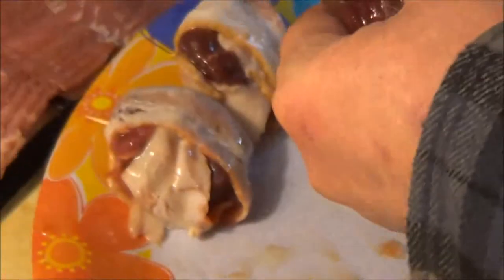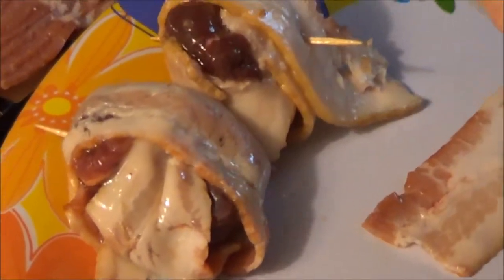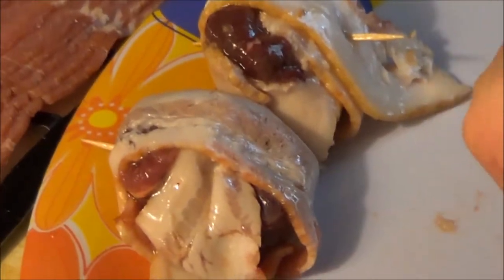Uncle Bob is cutting up bacon, wrapping the fowl up in bacon, putting a toothpick through it, and then you put that on the grill. When the bacon is done, the bird is done — it works out perfect.